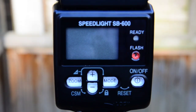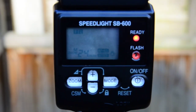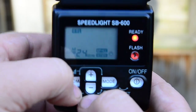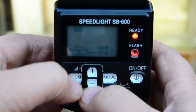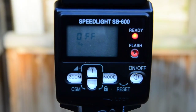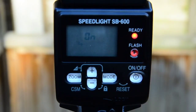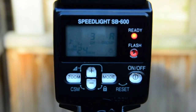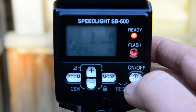Now I'll show you how to set up the Speedlite SB600 in CLS mode. Turn the flash on — as you can see it's in normal TTL mode. Hold the zoom and minus button together for a couple of seconds. The squiggly line under the 'off' means you're in CLS mode. Press the mode button once to change it to 'on', then press and hold zoom and minus again. It reverts to the main screen showing channel 3, group A. The flash is now ready.